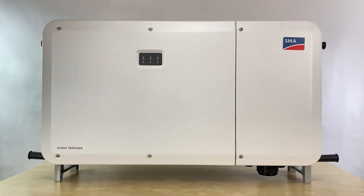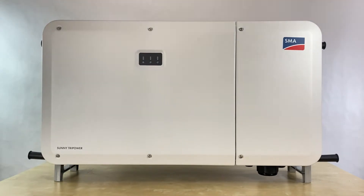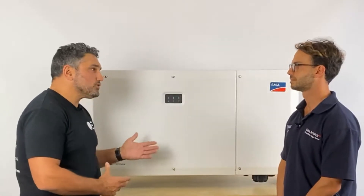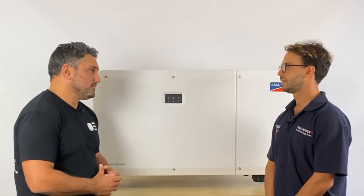Looking at this 110kW Core 2 inverter from SMA — can I install a 100kW system on this? It's really subject to approval from the local DNSP, but in theory yes, it can be connected to a 100kW system.